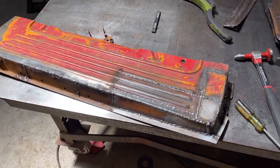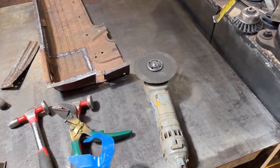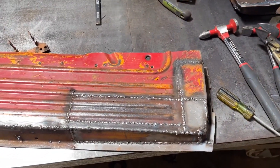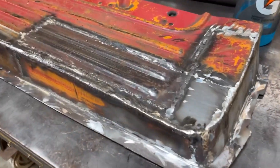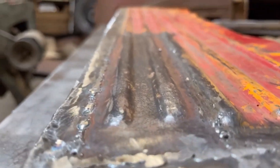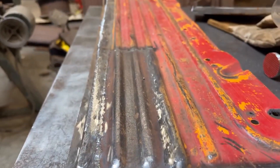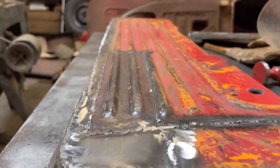All welded in. Now I need to go in with an angle grinder with a grinding stone and knock those weld beads down. Pretty well knocked down, got everything kind of worked in. I'm pleased with the fitment of this patch panel in there with the original metal — looks pretty good, nice and straight.